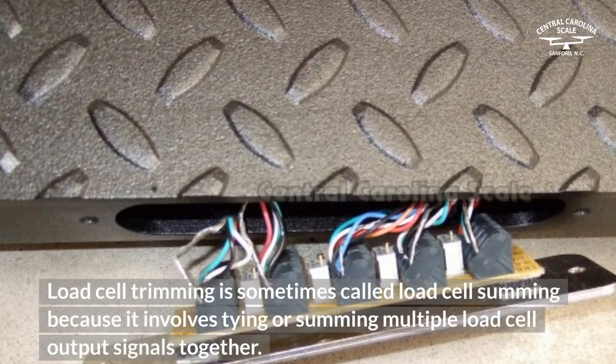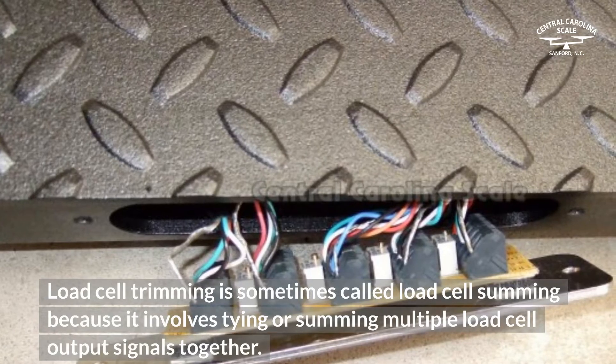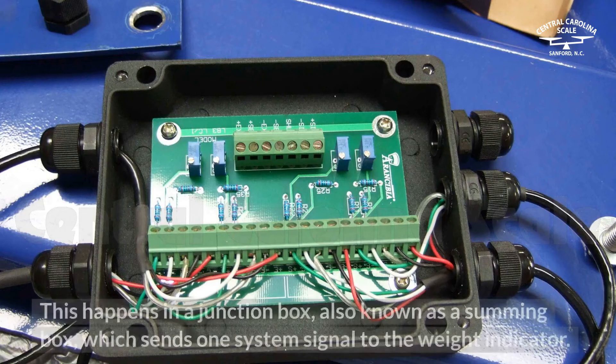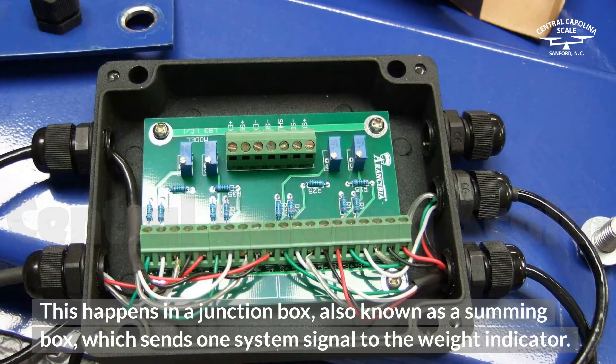Load cell trimming is sometimes called load cell summing because it involves tying or summing multiple load cell output signals together. This happens in a junction box, also known as a summing box, which sends one system signal to the weight indicator.